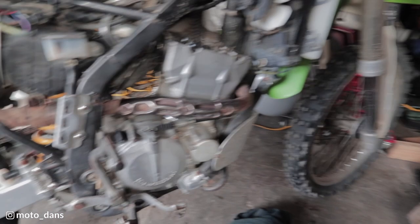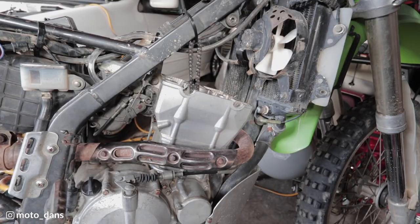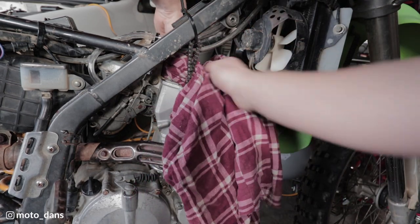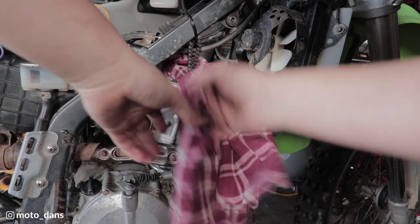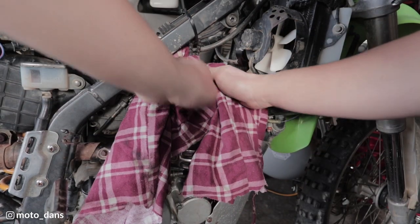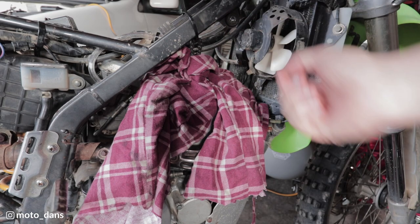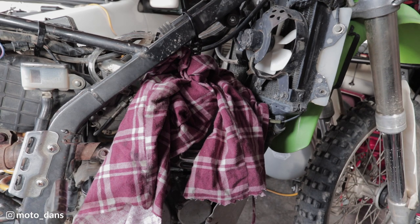I will be leaving the engine like this probably for about a week, so what I will do is just put a clean rag here, just tuck that over everything, because we do not want crap falling down the engine. I'll probably put the spark plug back in as well and the plugs back in the side for the timing holes. I'll catch you guys when I've got the exhaust cam done.